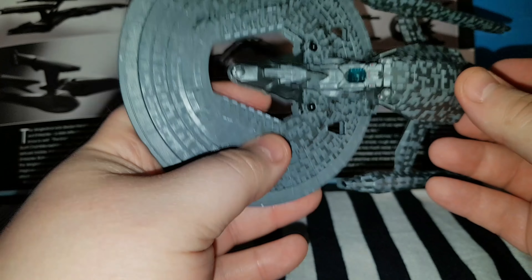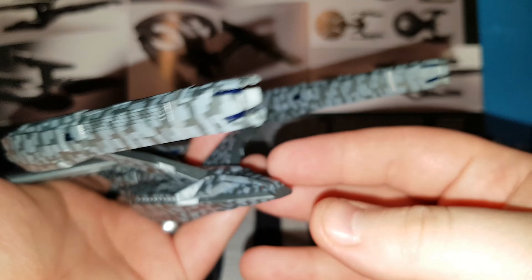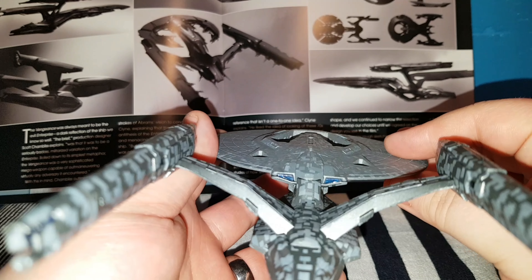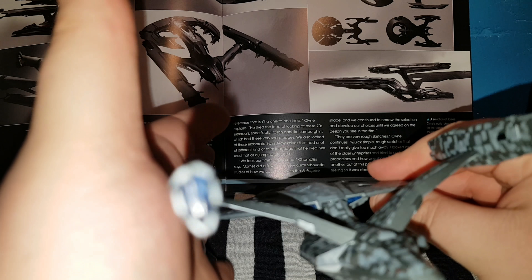As we lift her up, there's this nice lighter blue for the deflector dish. You've got these photon torpedoes and stuff like that there. This is the underside part. Turn around, and then we get the same dark blue translucent plastic there.